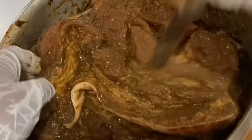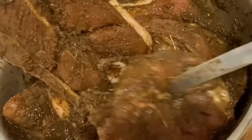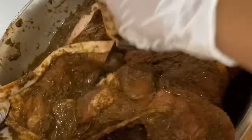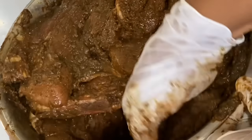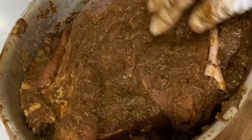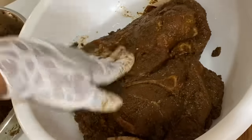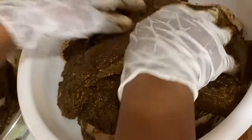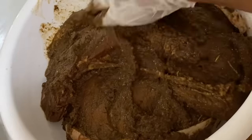Have you ever had authentic jerk pork before? The flavor is down to the very bones. Now that this pork is nicely seasoned, I'm going to store it in a tight-lid container in the refrigerator overnight — longer if you have more time. This is how the seasoning gets a chance to thoroughly soak within, giving you that extreme flavor.